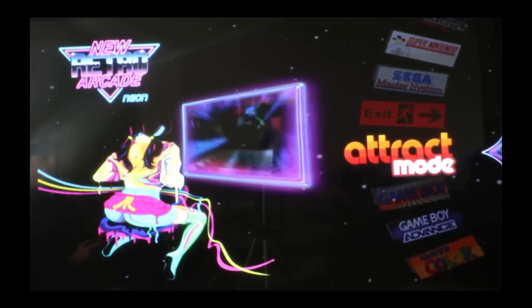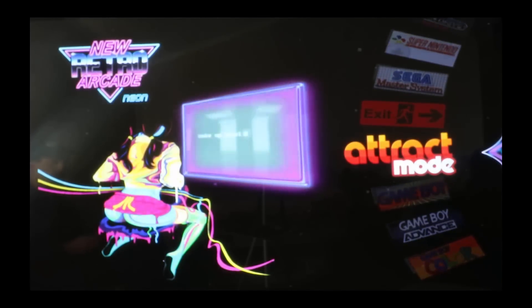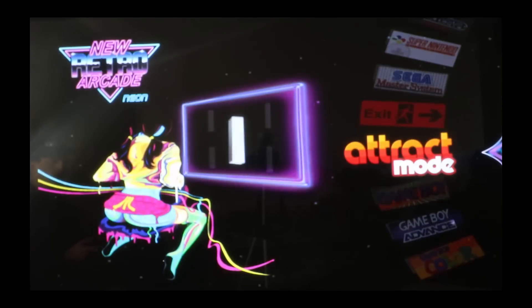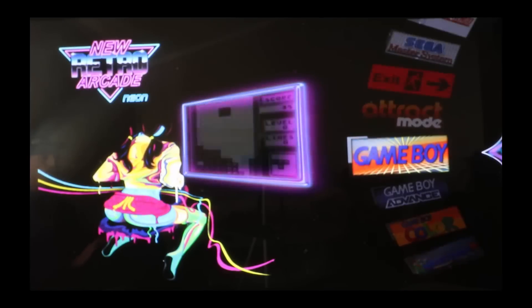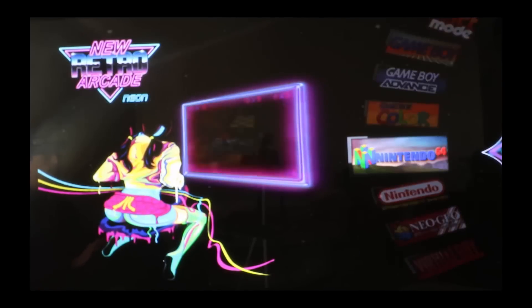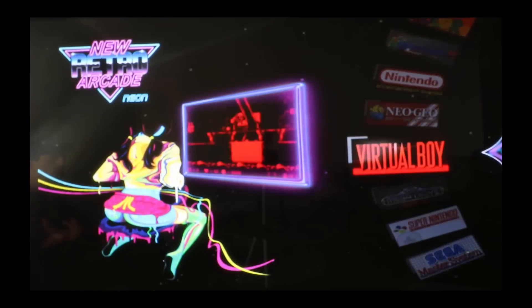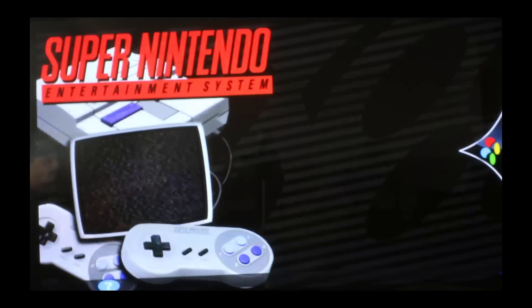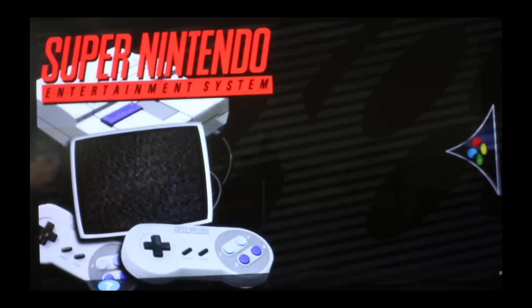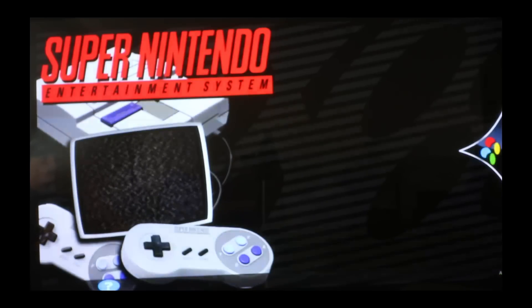You can go into RetroPie and go ahead and switch to attract mode. As you can see, it comes pre-installed with the video preview of the actual system, but when you click into the system itself — like Super Nintendo for example — you have no ROMs loaded. I'm pressing up and down and you can see it trying to switch the click wheel but there's no ROMs to switch through.